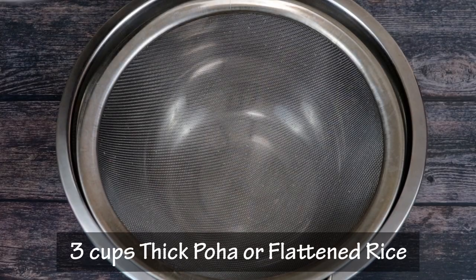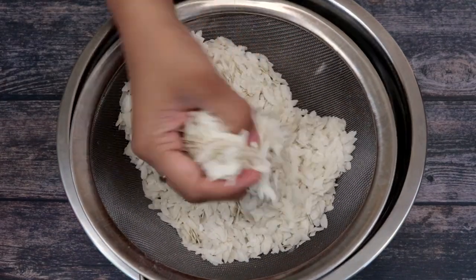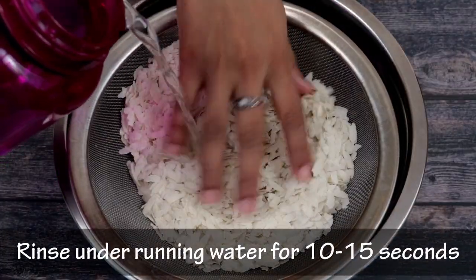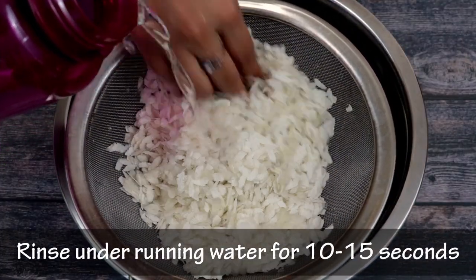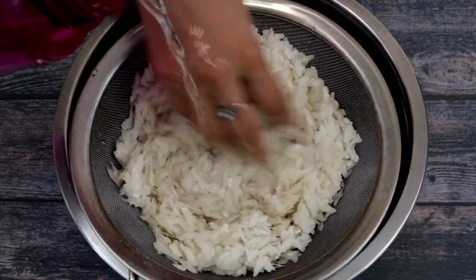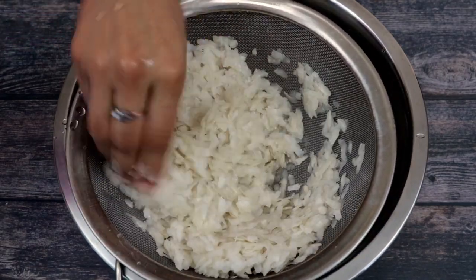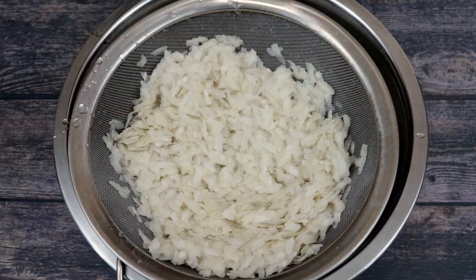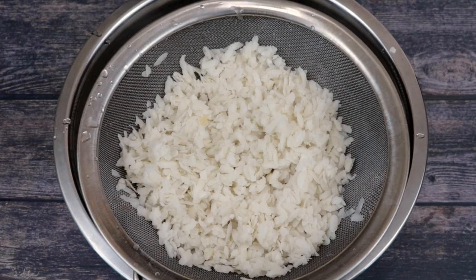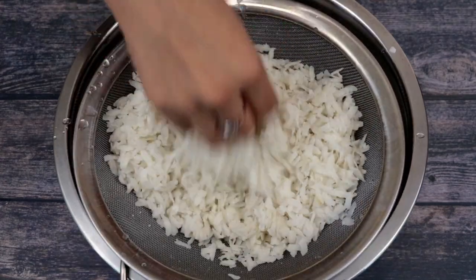To make our Kande Pohe, here I have taken 3 cups of thick poha or flattened rice. Now I am going to gently rinse the poha under running water for a few seconds. Now we will rest the poha on the counter for about 10 minutes and let them drain completely. Now I am going to very gently fluff up the poha with my hand to separate the individual flakes.